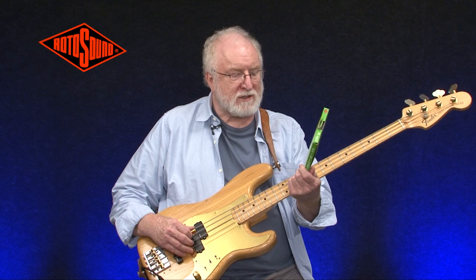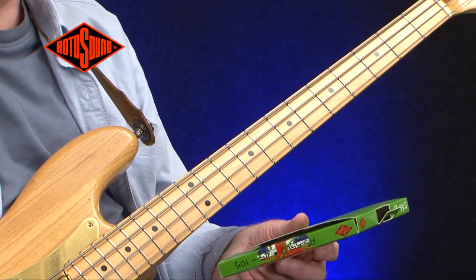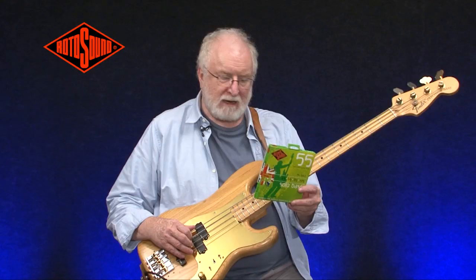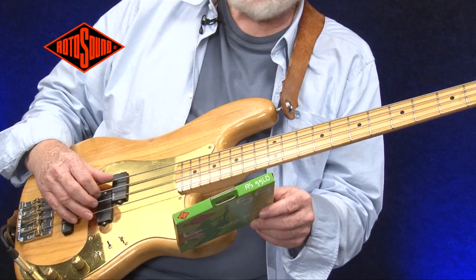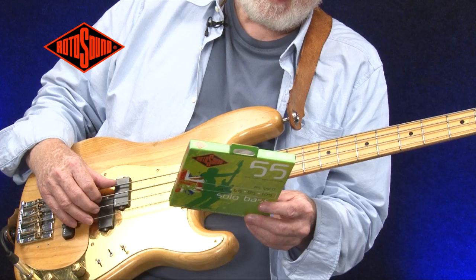These are the solo bass set of strings from Rotosound, another innovation from 1977. The name suggests that they are very good for solo work, and I'll be playing a little bit of that in a second. They're low finger noise, and that's because they're made by a unique process of rolling the string. So it's a cross between a flat one and a round one, but still retains the brightness. And it's been endorsed by players like Stanley Clarke.